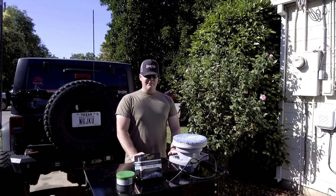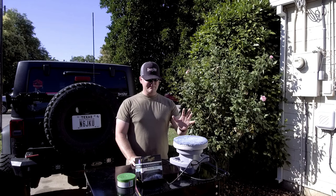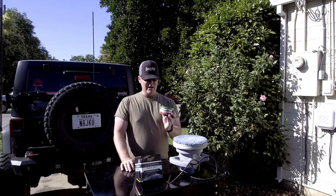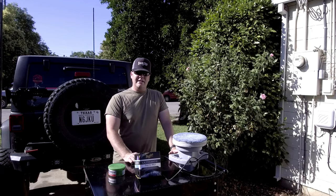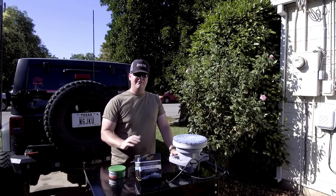Before you get started you're going to need a few things. You're going to need an orbital buffer. You can do this by hand but it's a lot of extra work, especially when you can grab a cheap orbital buffer. You're also going to need a rubbing compound — I like the one from Turtle Wax, it works pretty well. You're also going to want a nice paste wax to protect the paint and the clear coat after you're done buffing it out.